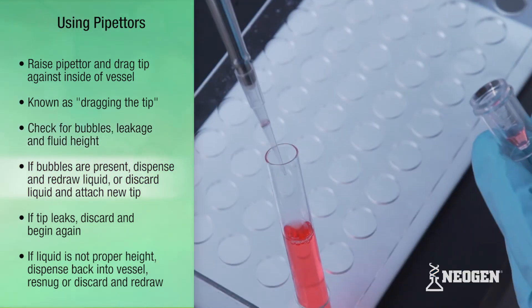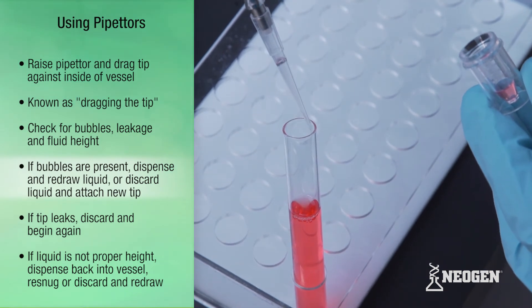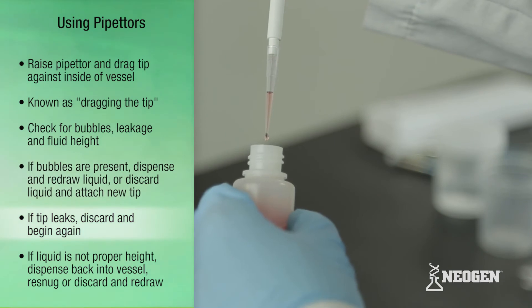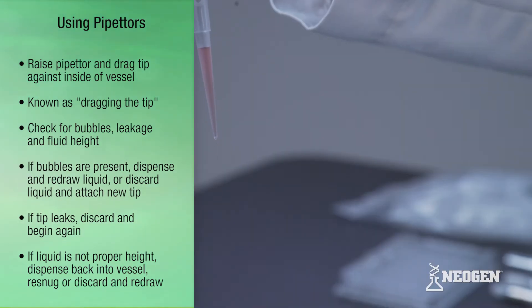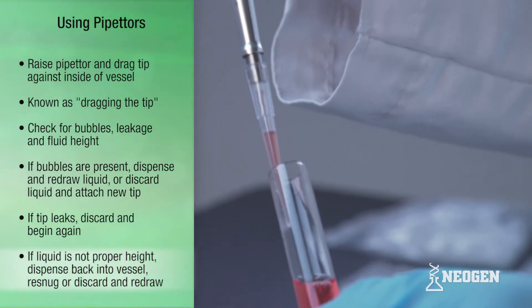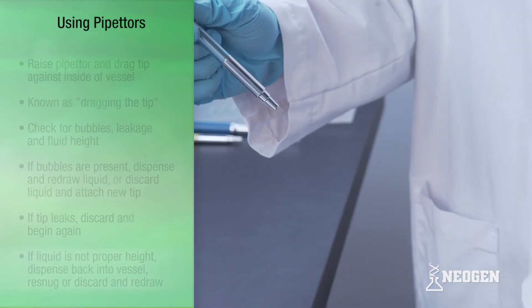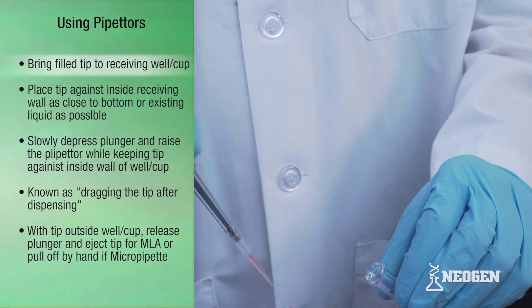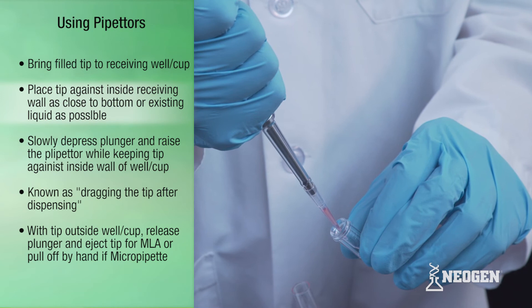If you see any air bubbles, dispense and redraw the liquid following the same procedure or discard the liquid and attach a new tip. If a tip is leaking, discard and begin again. If the liquid in the tip is not at a proper height, dispense the liquid back into the vessel, re-snug or discard the tip, attach a new one, and redraw. Bring the pipettor with filled tip to the receiving well or cup and place the tip against the inside wall of the vessel as close to the bottom or as close to any existing liquid in the vessel as possible.